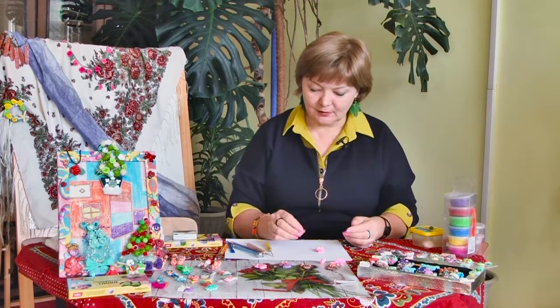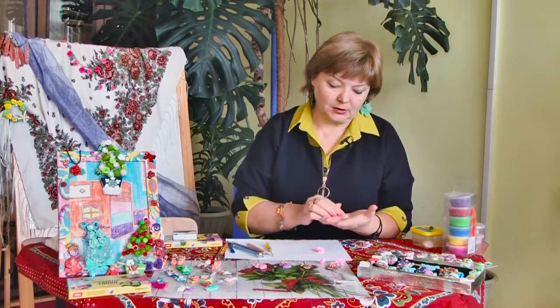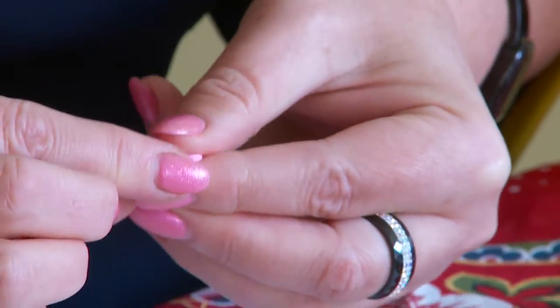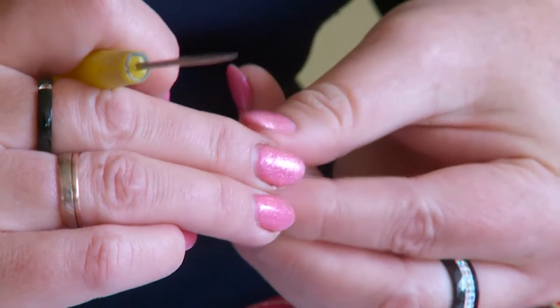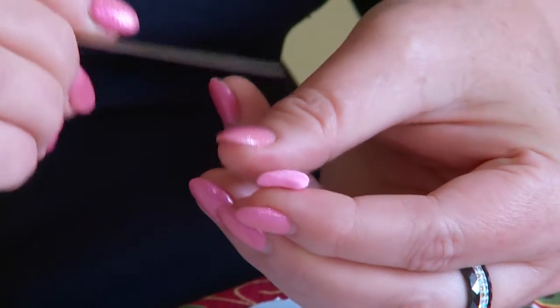Вторая часть хвоста делается из меньшего кусочка полимерной глины. Также формируем сначала шарик, затем треугольничек, и аналогично первому формируем хвостик — две вмятинки и текстурка.